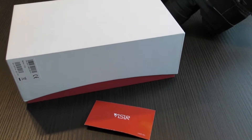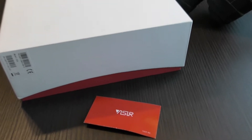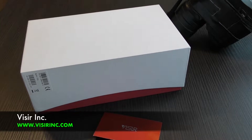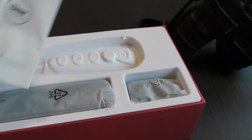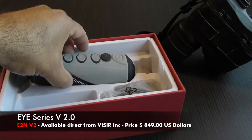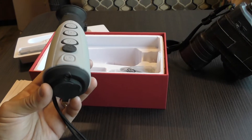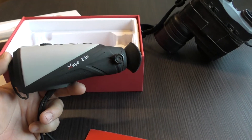I'll be bringing you hopefully a series of videos on various products from VISIR. I picked up on them at SHOT Show 2022 in Vegas, made contact with them subsequently, and offered to do some testing and evaluation of some of their products. So the first one they sent, E2N, is the model number. A familiar format if you've been around thermal monoculars for some time, but what's really important is the software and hardware components that comprise the unit — that's what I was after to test.